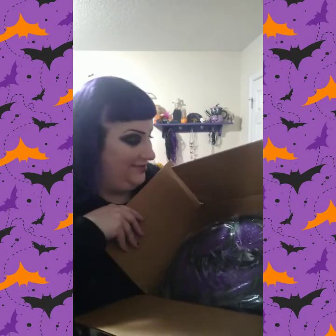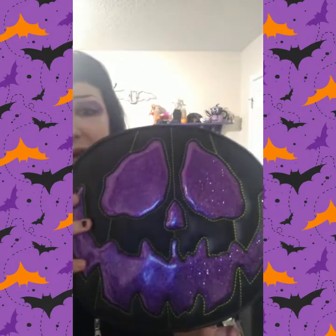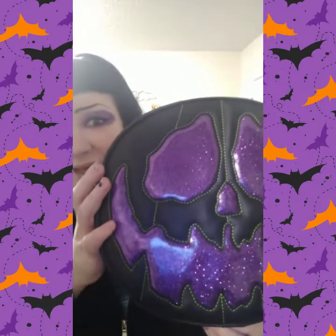Wow, this is much better than I even expected — it's bigger than I thought it would be, holy moly! I don't think I've ever said holy moly, or maybe it's been a long time. Oh my goodness, this is so beautiful, guys. First out — look how shiny that is!